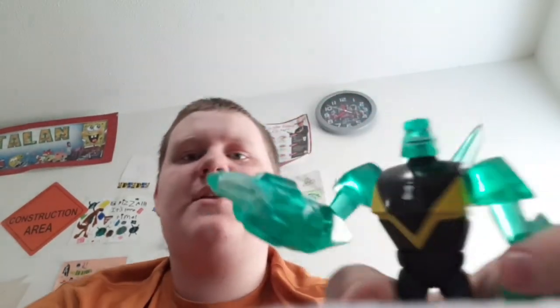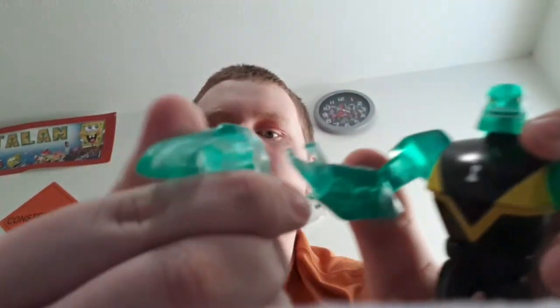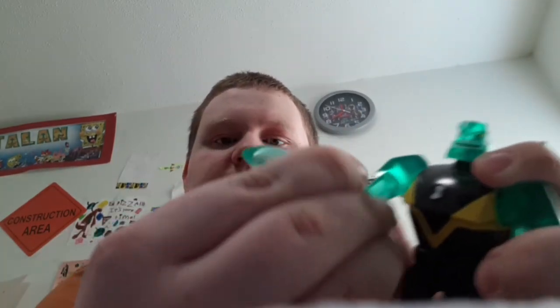Here is Diamondhead. 'Have no fear, Diamondhead is here.' He's translucent plastic, and the sword came unattached, so you could plug it to his hand — there you go. It has waist articulation too.